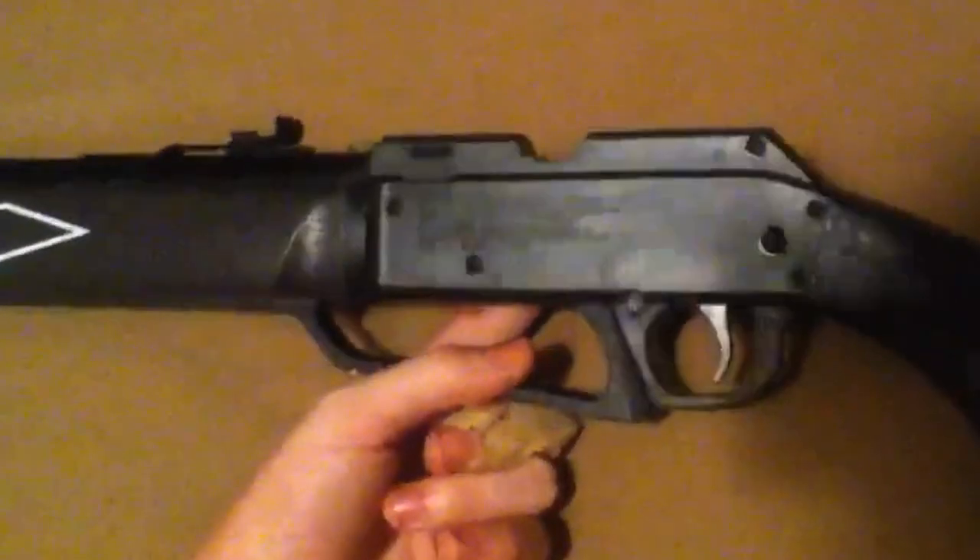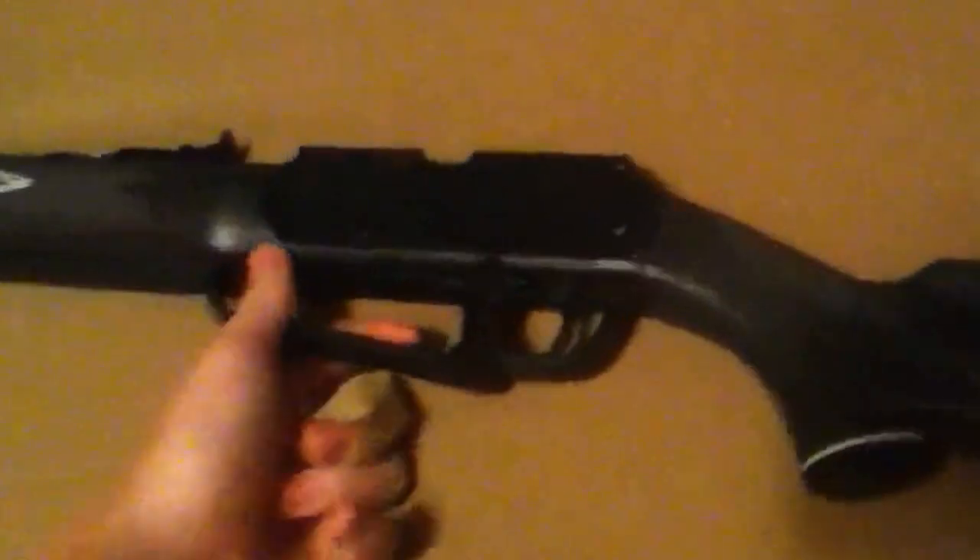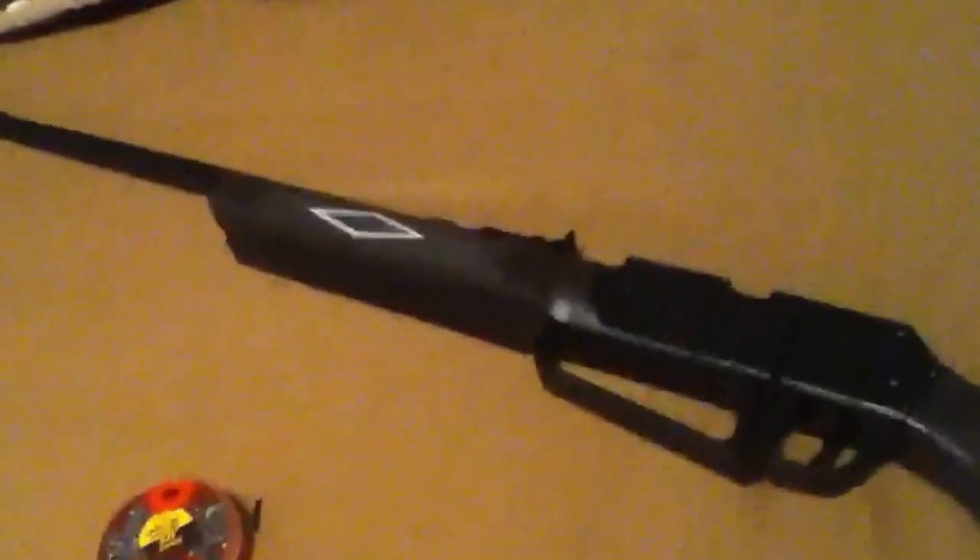Yep, this is the Daisy 880 by Daisy. This is the end of this review — I'll post another video tomorrow on how powerful it is. Peace out.